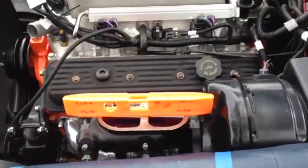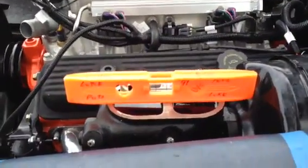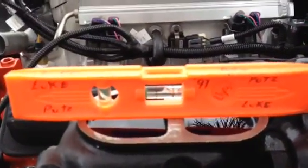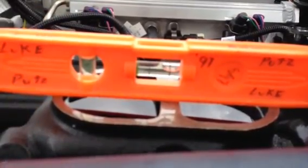The first thing you do to get rid of that last bit of air in the master cylinder is you put a bullet level on top of the master cylinder, just like that, and you get that bubble in the level to go right where it is. It's aiming towards the windshield.